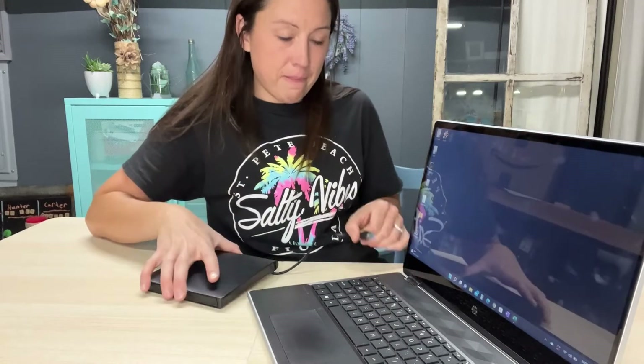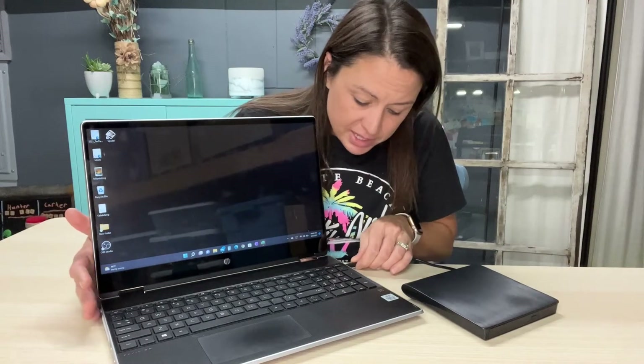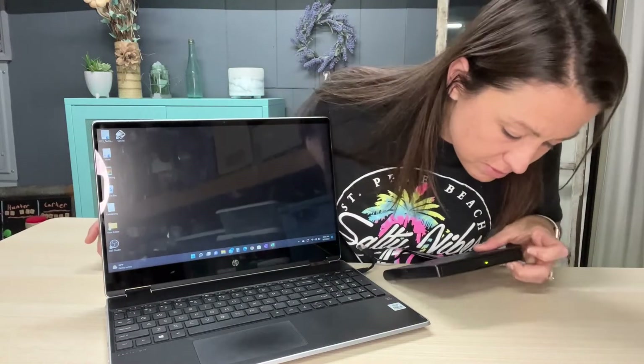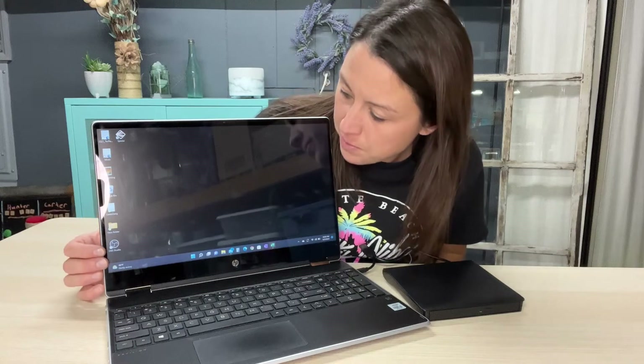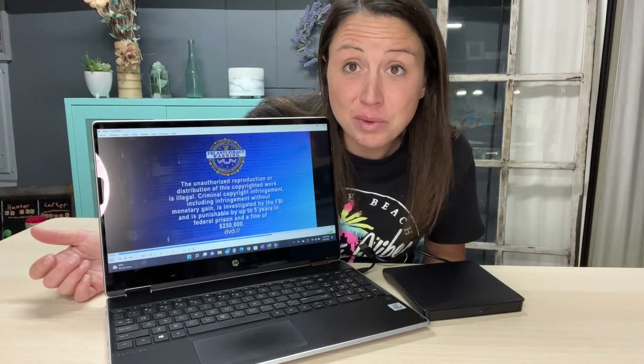Now I'm going to hook up the C port and see just how well that works. You can use this external drive on a Windows, a Mac, a Dell — any laptop you have. It's not good for phones or tablets; it's made for laptops. I put it in the C port, the light came on, and we're waiting for the computer to pull up the app. It pulled up without any problems.